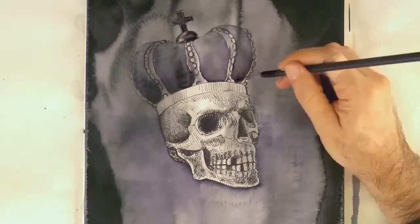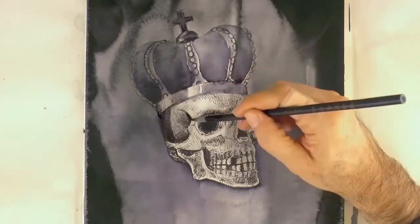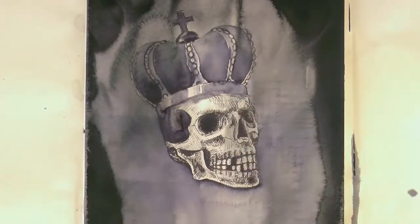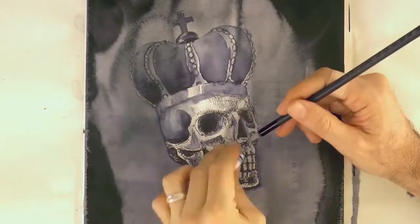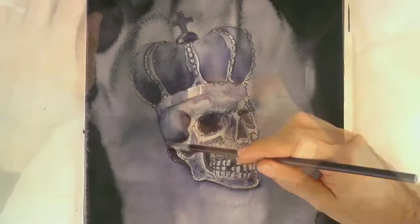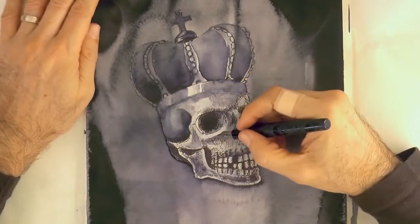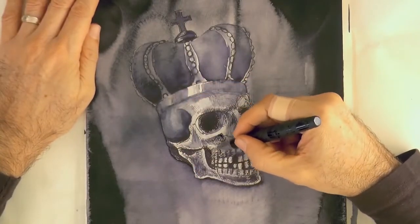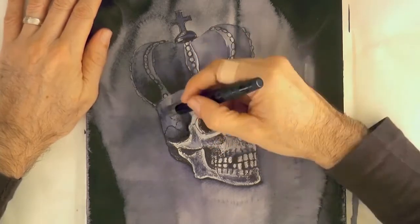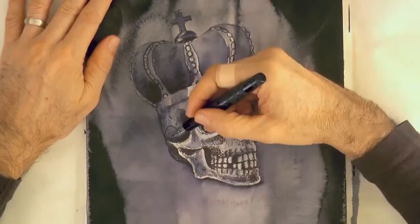Very carefully, with the finer brush and with less water. And as I go I can remove some with the tissue paper to make it lighter. Don't go over everything necessarily — just the parts that you want darker. Don't get the brush and water onto the lights. Now once it is dry, we can reinforce the lines and the darks.